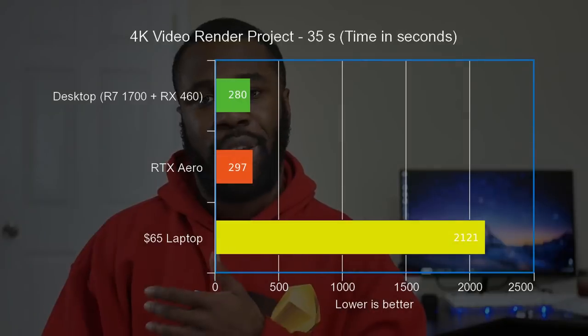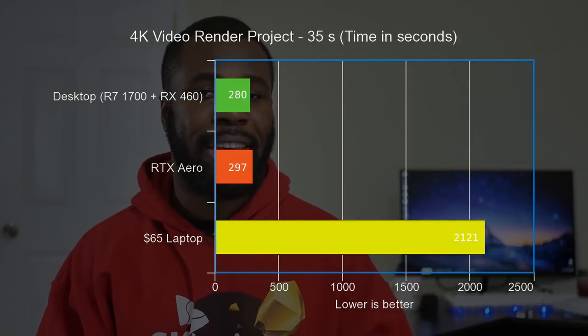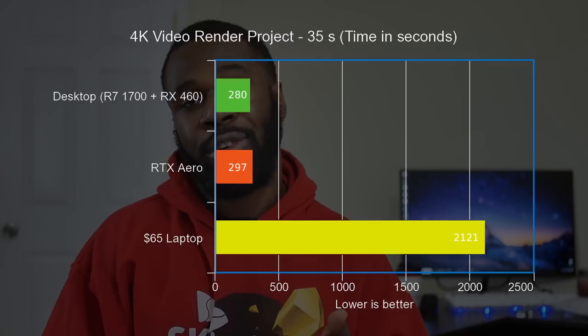Editing 4K video on this laptop is a five out of ten at best, and I think that's generous. There are options to work around this — like using an older version of the software with lower requirements or switching to a lighter editor altogether — but finding a lighter editor is very difficult, and relearning an entirely new UI can be cumbersome. Proxies don't actually help with rendering; it still has to render at full 4K at the end of the day, so it took over 30 minutes to render a 35-second 4K video.